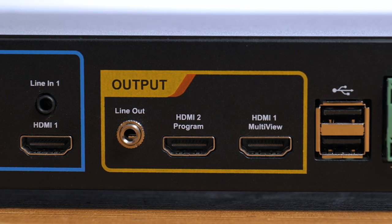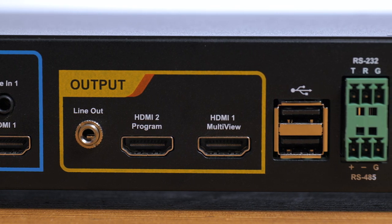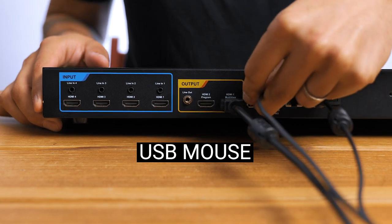There are 2 HDMI outputs — one as a dedicated program out and the other outputs the main control panel. So let's plug in the power cable, the HDMI output and the USB mouse and get this system up and running.